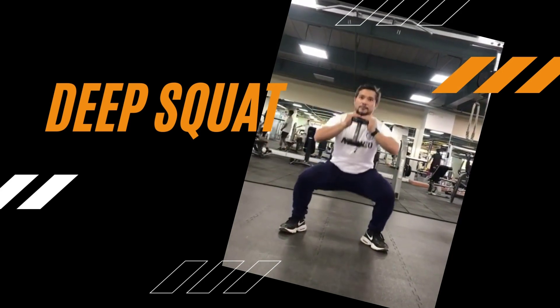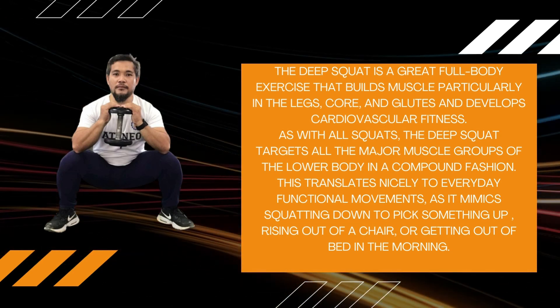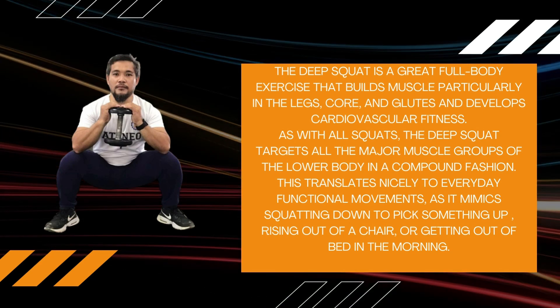The Deep Squat is a great full-body exercise that builds muscle particularly in the legs, core, and glutes, and develops cardiovascular fitness.